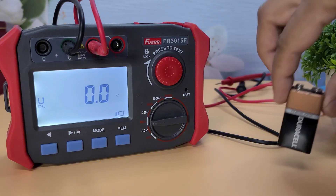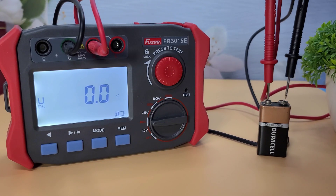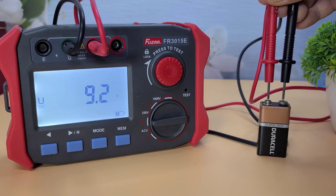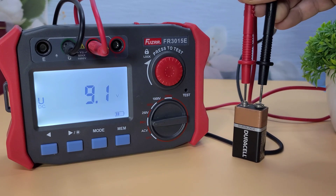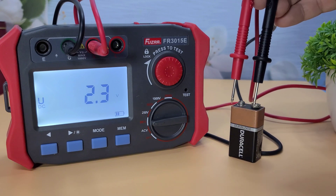Now, let's test the DC voltage. I'll connect the test leads to this DC power source and select the DC voltage mode on the device. The Fuser FR-3015E also measures DC voltage accurately. This is particularly useful for testing batteries and other DC-powered devices.